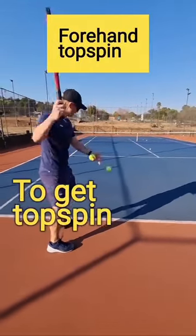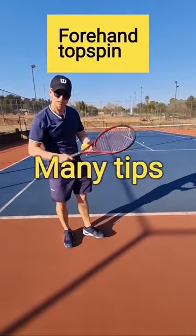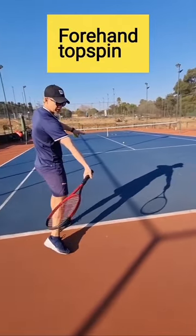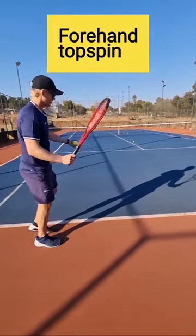Struggling to get topspin on your forehand? There are many tips, but I want to give you one tip today. Try and have your strings before contact point face the ground. Have your strings face the ground before contact point — that really helps you to get the lag and helps you to get a lot of topspin.